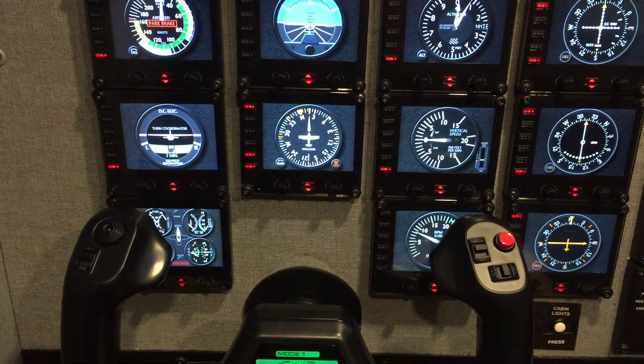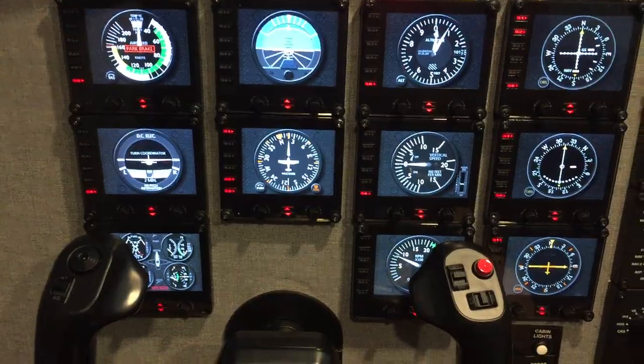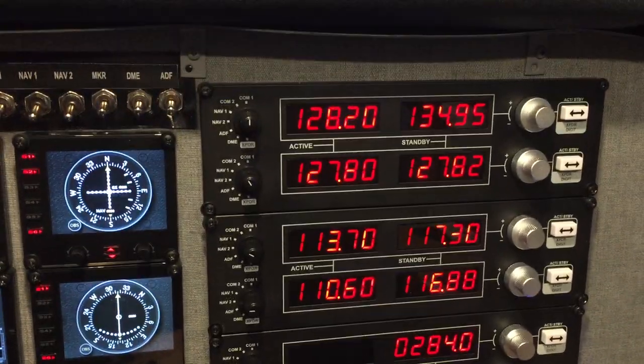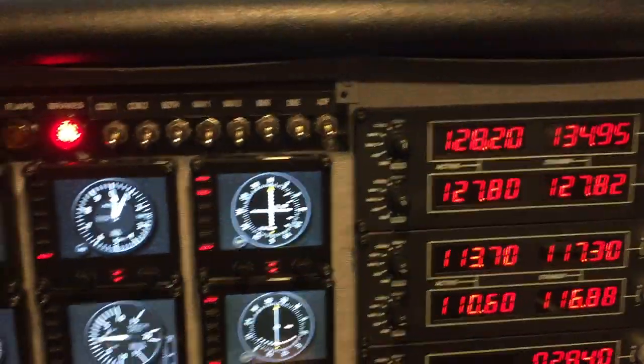And here's all the instruments — the six-pack and all the navigation instruments. And here's all of the radios. So, there we are.